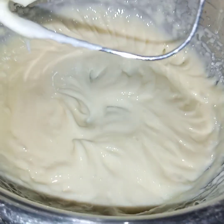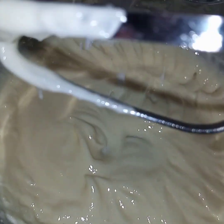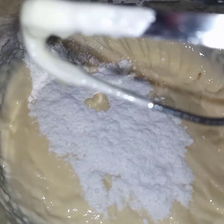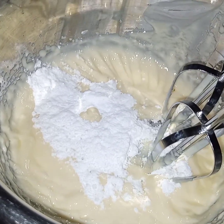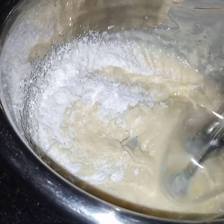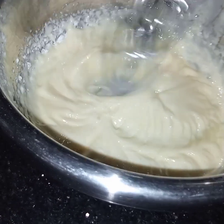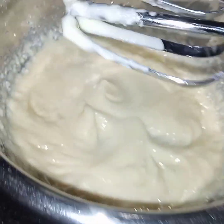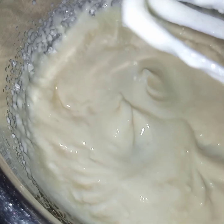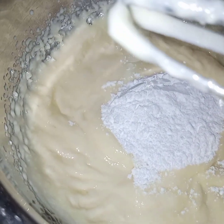I have beaten the butter and now I will add in sugar. Gradually I will add in sugar and after adding the sugar I will beat this. Then again I will add in sugar and beat. I will repeat this process till the sugar is finished.